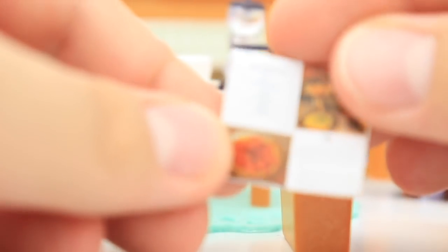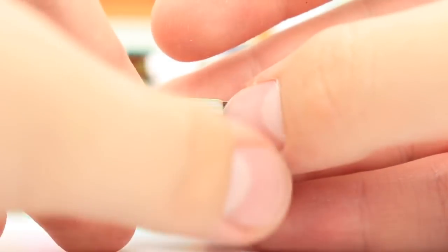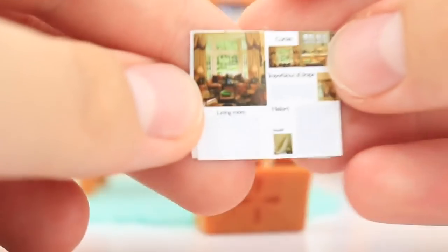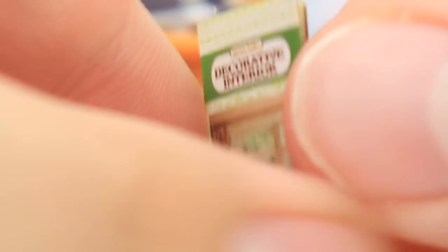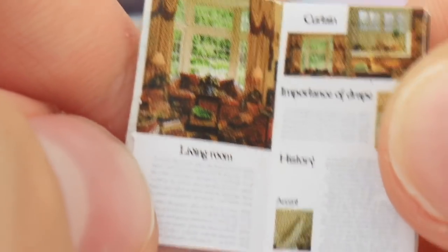Like, literally, it's a magazine about baking pie. It is incredible — it's adorable. What the heck? This deserves an award. And this is a magazine all about decor — guys, you can literally open it up, and it's all about decorative interior. Living room, importance of drapes, curtain history, that accent, bathroom, bedroom — it's so cute. Literally, guys, this is so small. There's a lot more — there's a little pizza catalog and it's got all these little pizzas you can try.